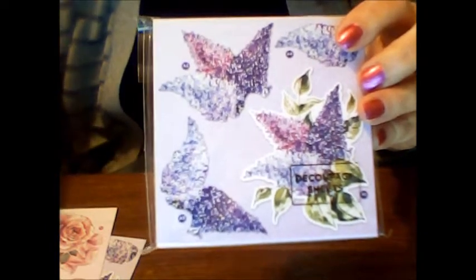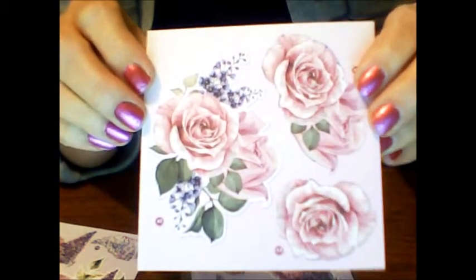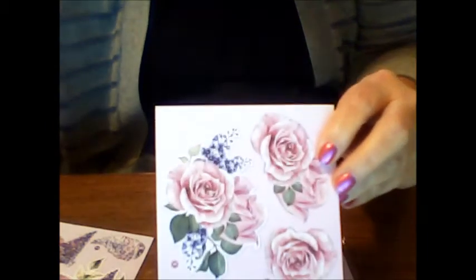And you get these Decoupage sheets. There are 48 total — 24 of the hydrangeas and 24 of the roses. Absolutely stunning and gorgeous, so you can make 3D flowers.